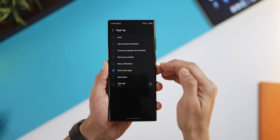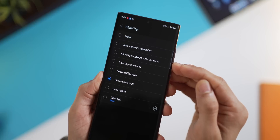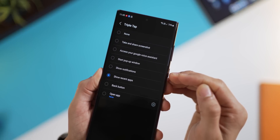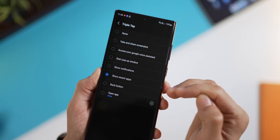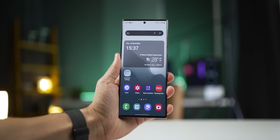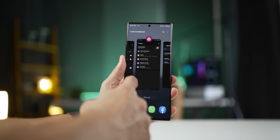And why just stop at double tap? You can configure triple tapping with any of these actions — taking a screenshot, access Google Assistant, start a pop-up window, notification tray, recent apps, act as a back button, or even launch an app. For me, double tap is going to be screenshot, and triple tap is going to be to show recent apps, which I think is now going to be possible with just one hand, which earlier actually used to take two.